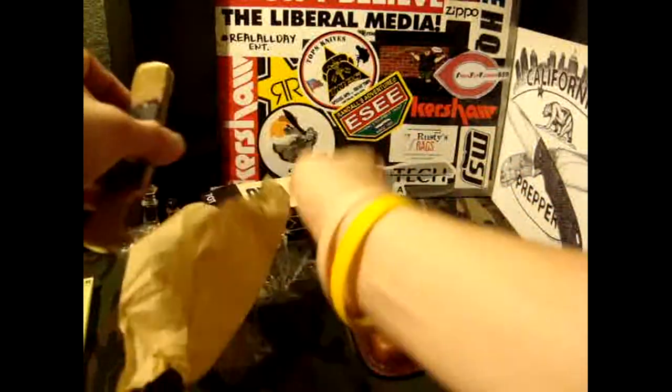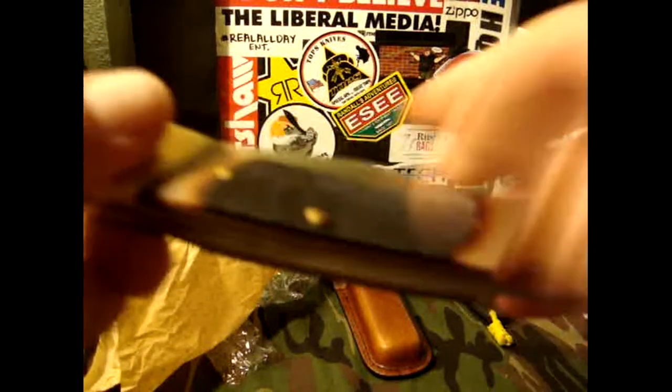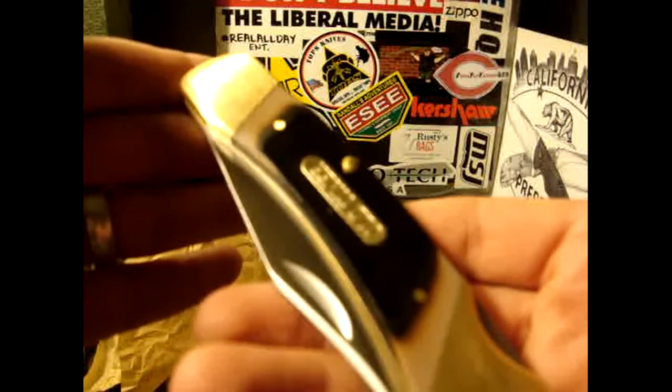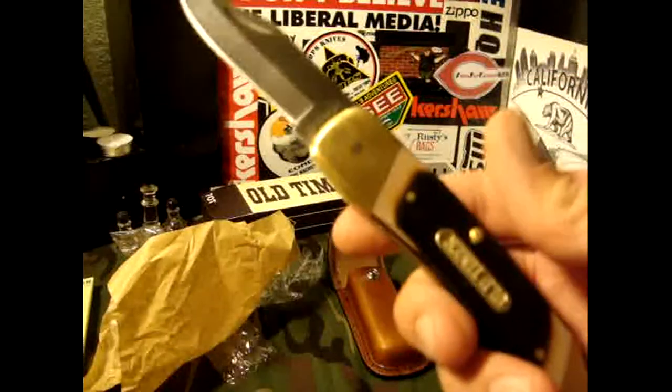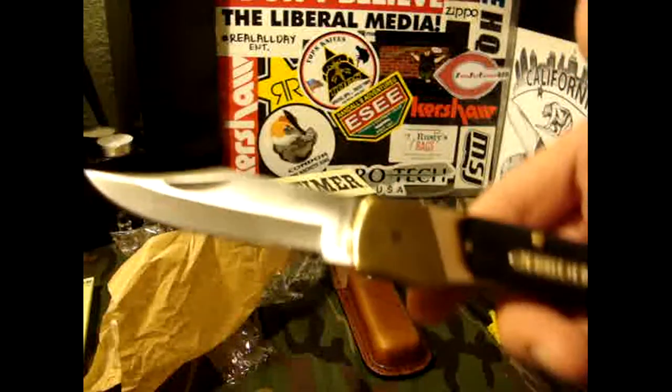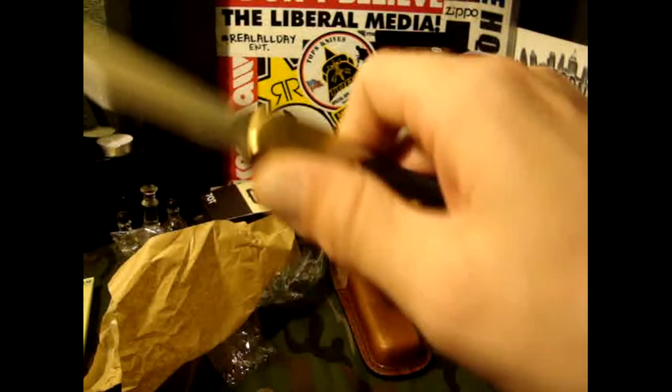Oh wow, there she is! I had one of these when I was real young. I also had a Buck 110 and I was looking to get one of those, but man, this Old Timer just might fill its place. Check that out — lockback. That is sweet!